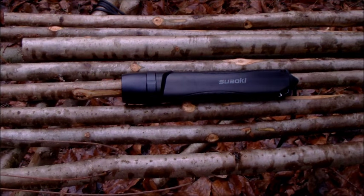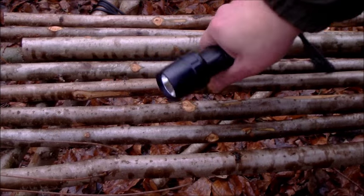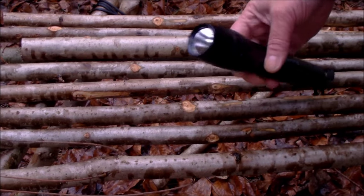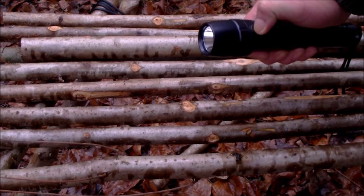One reason I bought it — there's a couple of reasons. That's how big it is in my hand, you can tell how big it is. It's a really bright torch, about 300 to 400 lumens.